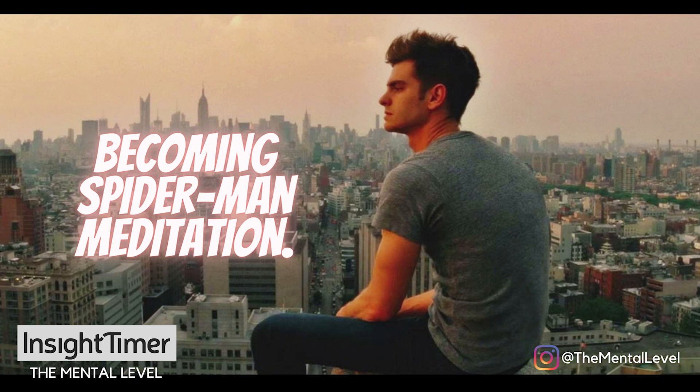Fill up your entire body with the breath and as the breath ripples through your body, imagine it activating your Spidey suit. Feel your transformation into Spider-Man already beginning as you feel the suit wrapped snugly but comfortably around your body.